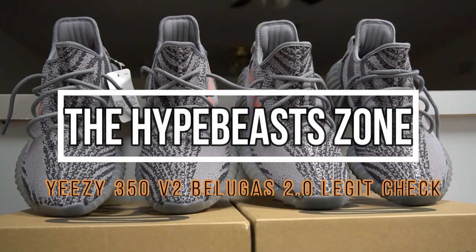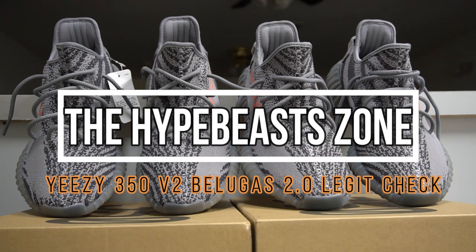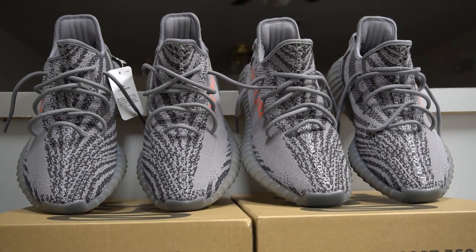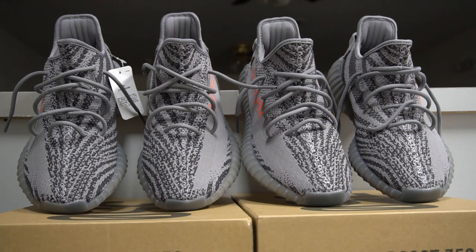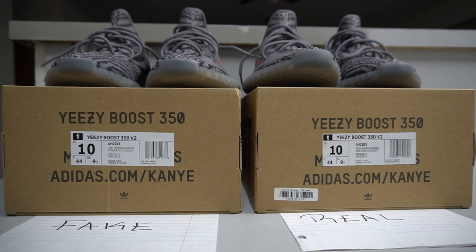What is going on guys, so we're back with another comparison video. Today we're going to be checking the Yeezys 350 V2 Belugas 2.0. I have two pairs — one is authentic and the other one is fake — and I'm going to show you guys the details that are off.